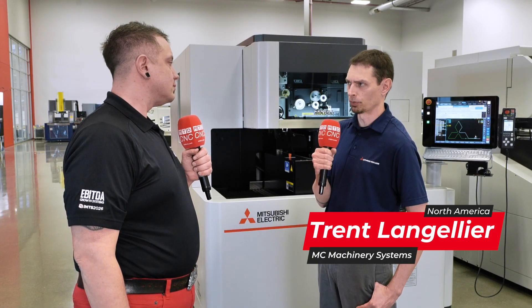How important is wire size in the wire EDM world? Wire size is going to be dependent on what you're looking for in corner radius requirements. You really don't want to go to smaller wire unless you have to. So if you need a 3 thousandths corner radius, we wouldn't be able to cut that with a 10 thousandths wire — we'd have to use 4 thousandths wire. That's really what dictates what wire size you're going to choose.